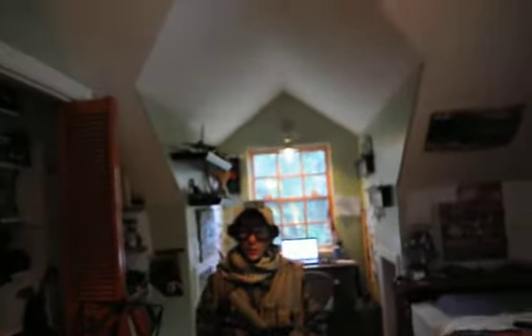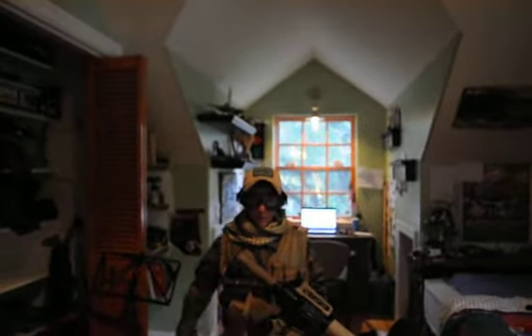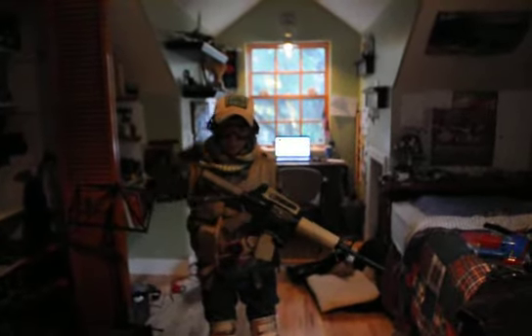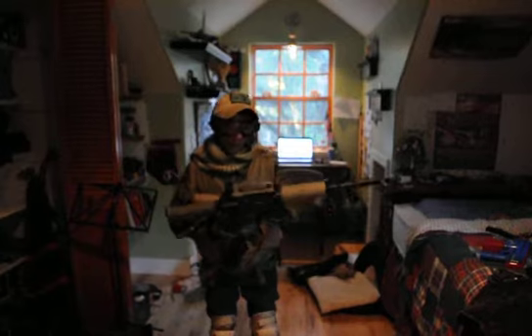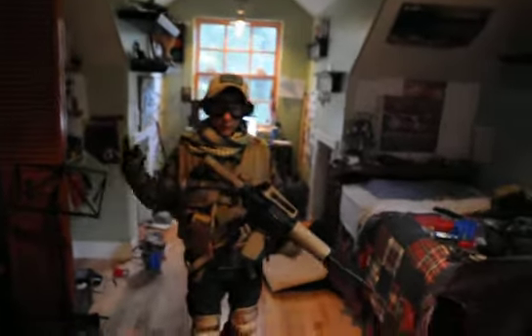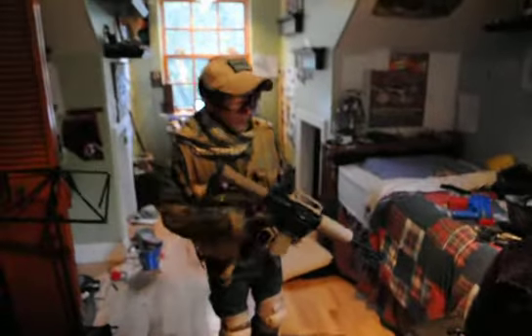Hey guys, Tazer here with Benlin and Airsoft Team. I got my loadout video today. Of course I got my M4 here, you've seen in the CQB City videos I posted. If you haven't seen them, here's a link right here, so check that out.